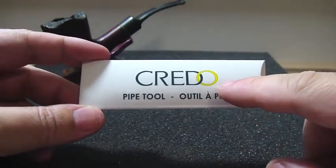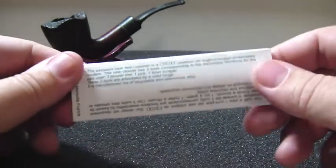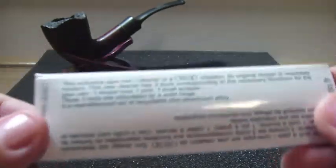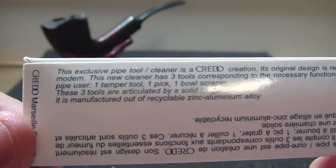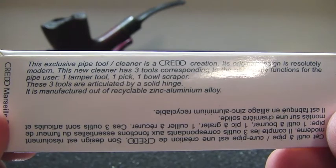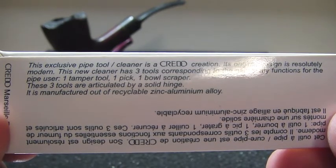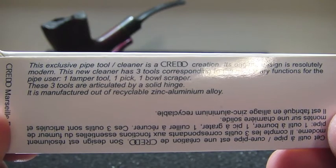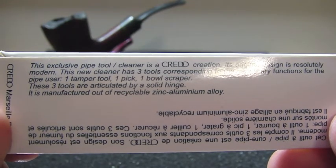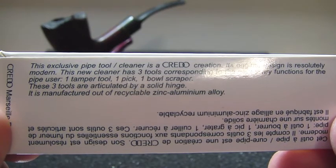It's made by a French company called Cradle. Here in the back they say: this exclusive pipe tool or cleaner is a Cradle creation. Its original design is resolutely modern. This new cleaner has three tools corresponding to the necessary functions for the pipe user: one tamper tool, one pick, and one bow scraper.